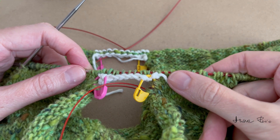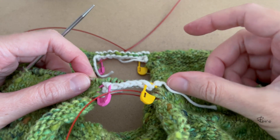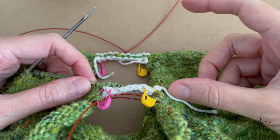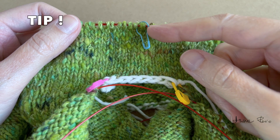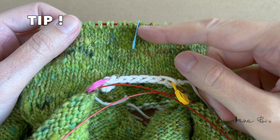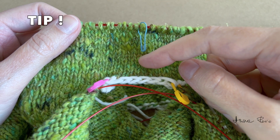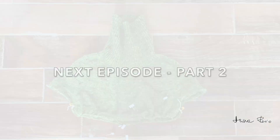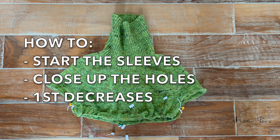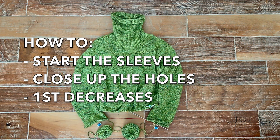I finished both and I'm going to knit a few centimeters more and then start the sleeves. I've knitted a few centimeters and just want to add that it's a good idea at this point to place a marker at the middle of the underarm. In the next episode I will share how to start the sleeves, how to securely and symmetrically close up the gaps, and how to make the first decreases.